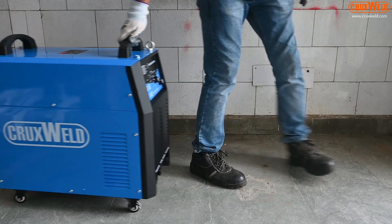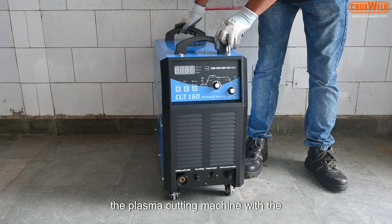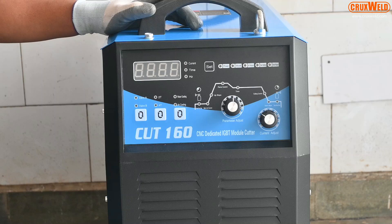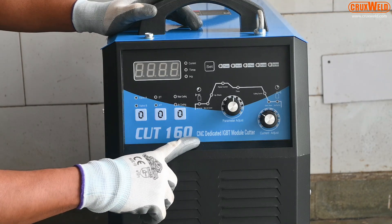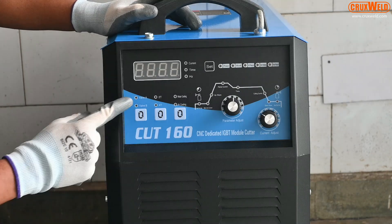Welcome to the world of Cruxfield. Today we would like to present the plasma cutting machine with dedicated CNC and manual operation modes. The Cut 160 model of Cruxfield has a digital display system.